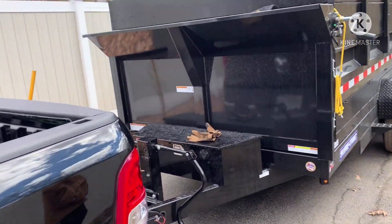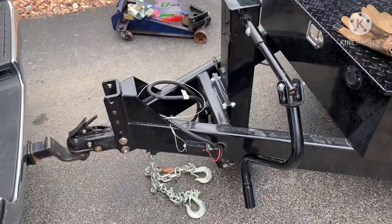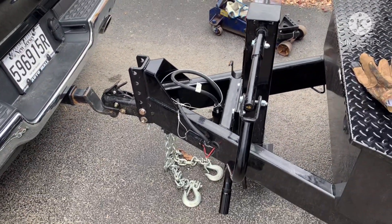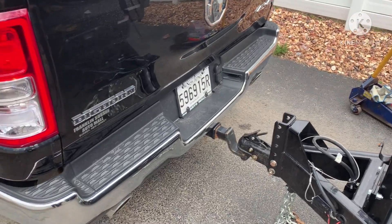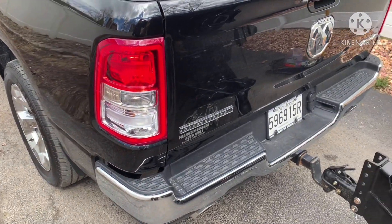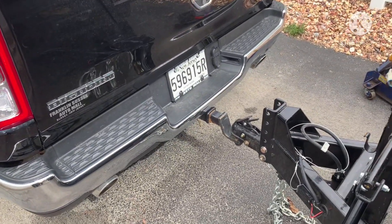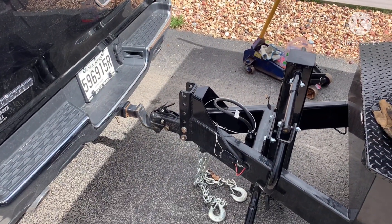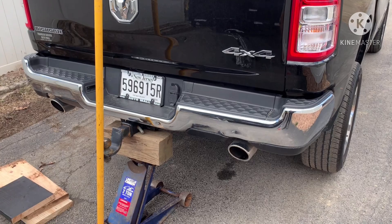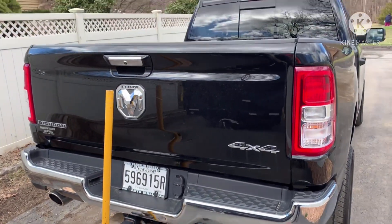We're going to lift the trailer jack, raise the back of the truck from the hitch to lower the rear suspension down, keep it on the ground, pull out the stock rubber stoppers, and replace them with the timbrens, then take new measurements.